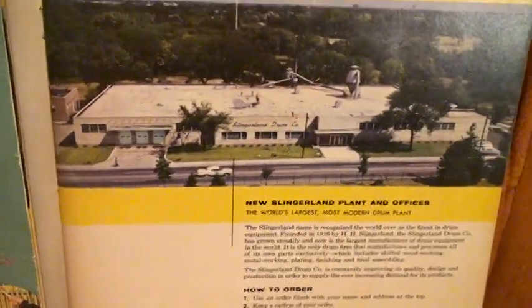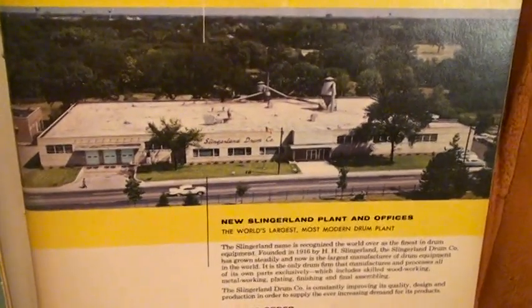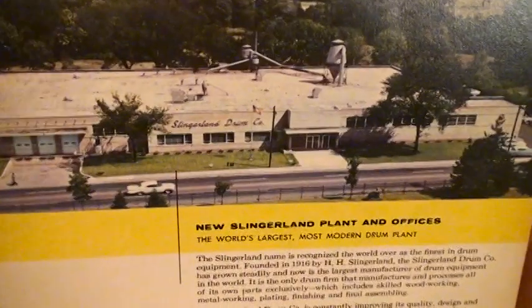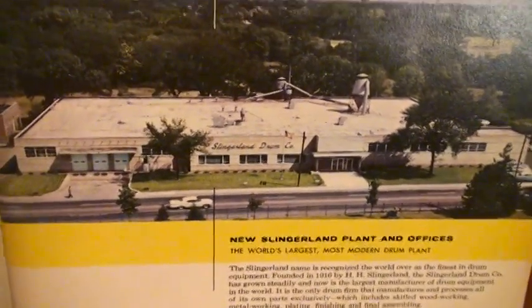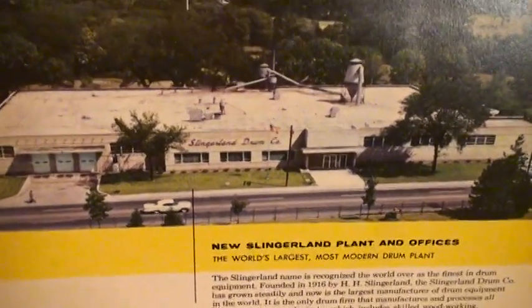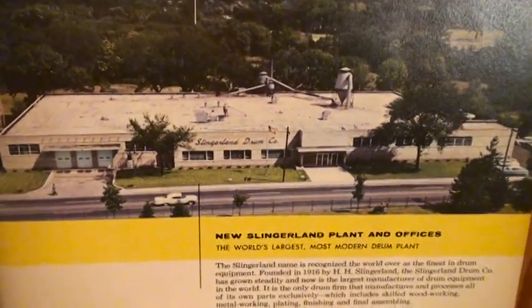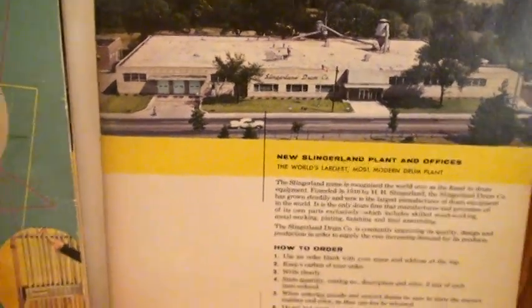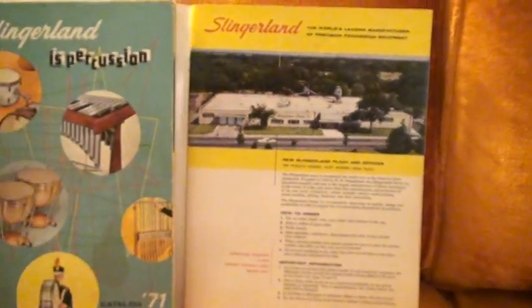That's the reason why he decided to move out of the Chicago plant, which was old, and he went ahead and built this brand new drum factory in Niles, Illinois. Back in the '50s and '60s everything was made in the USA — all the TVs, the stereos, all the drums.